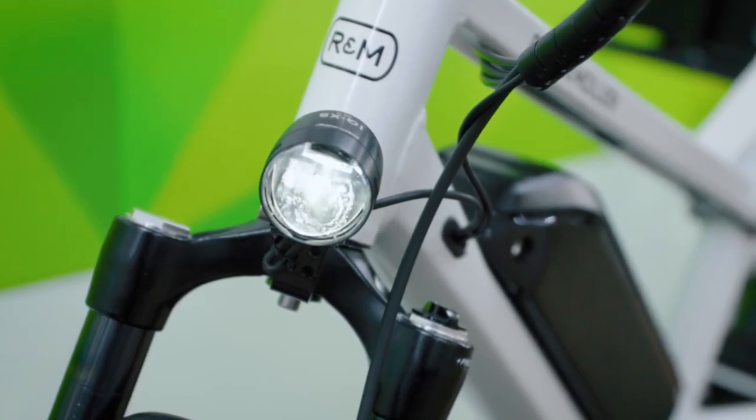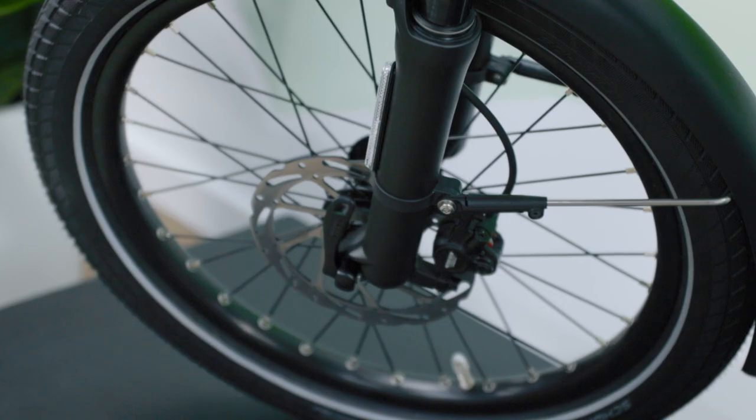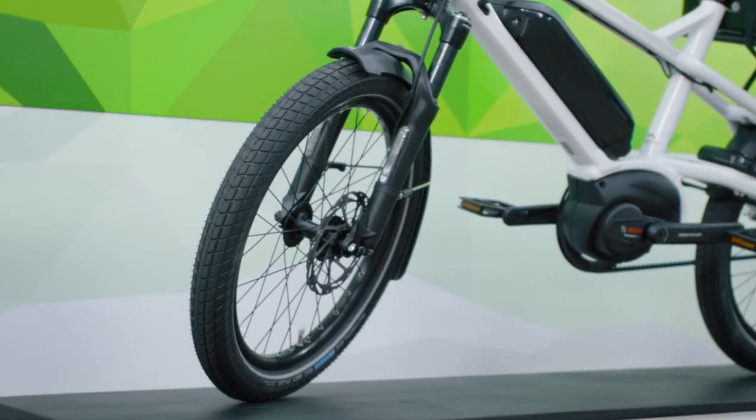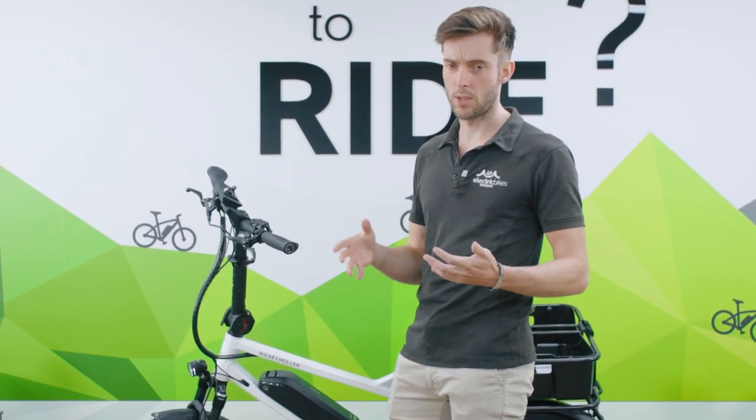Moving to the bottom of the front, we've got integrated lights — also at the rear — and a nice little suspension fork. The 20-inch tires keep it that compact form factor but it still rides like a full-size bike.